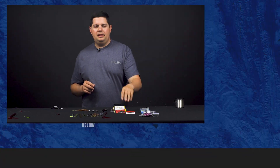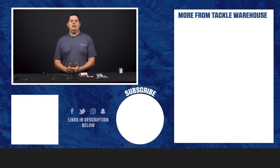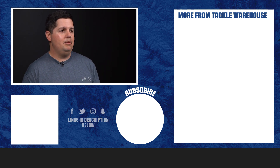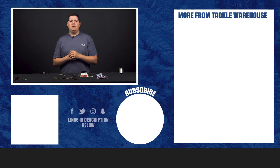Thanks for tuning in and watching this video on how to rig up a Carolina rig. If you learned something today, make sure to give us a thumbs up. If you have any ideas for videos you'd like to see in the future, put a comment below. For more videos like this, make sure to go to the Learning Center at tacklewarehouse.com.